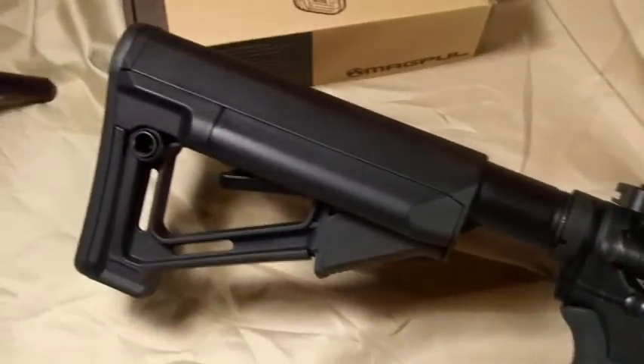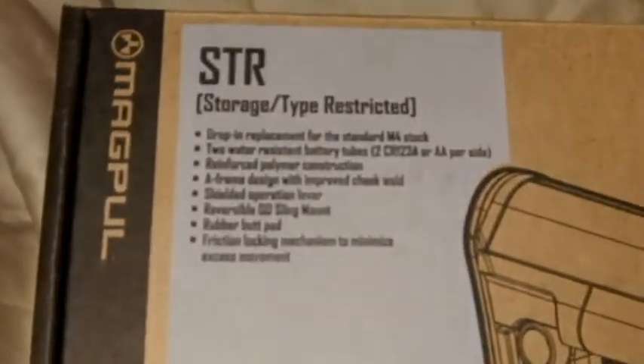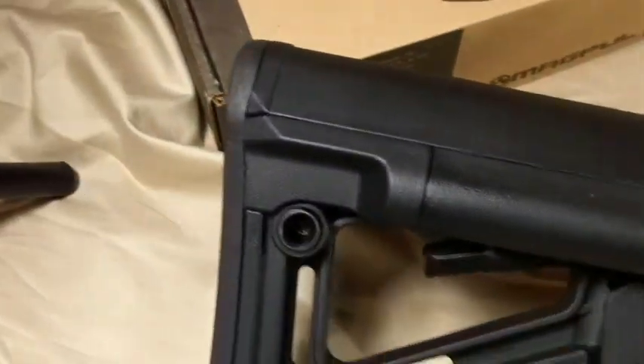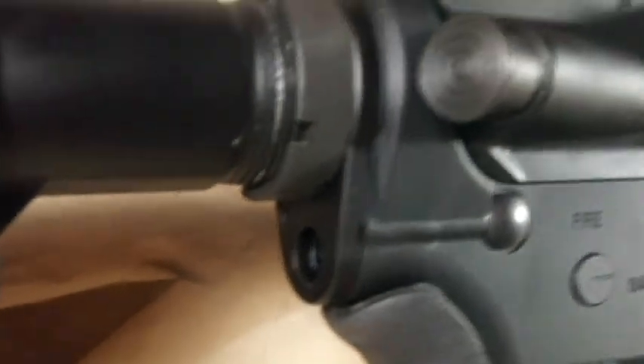Starting with the butt stock, I just recently added a Magpul STR stock. One reason I did that is for the QD attachment on the back. I also added a QD sling attachment point on the butt plate.